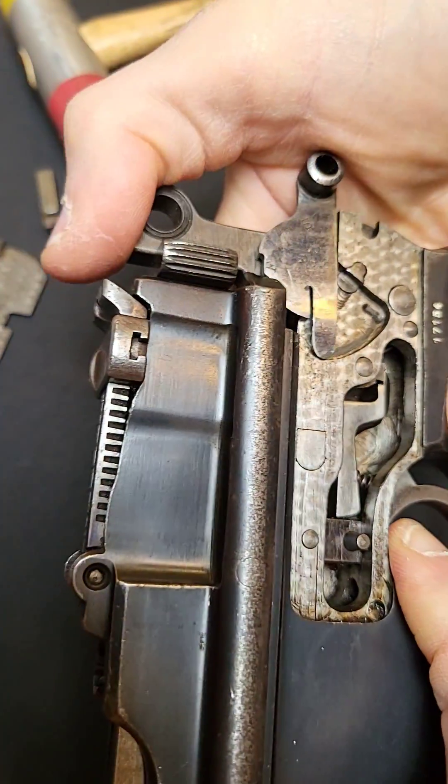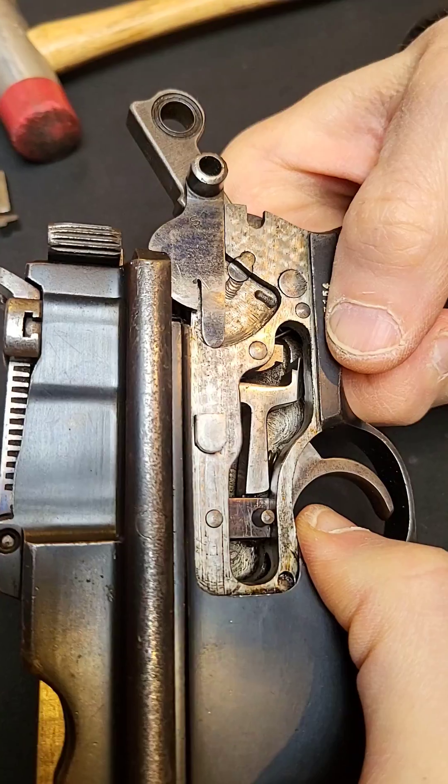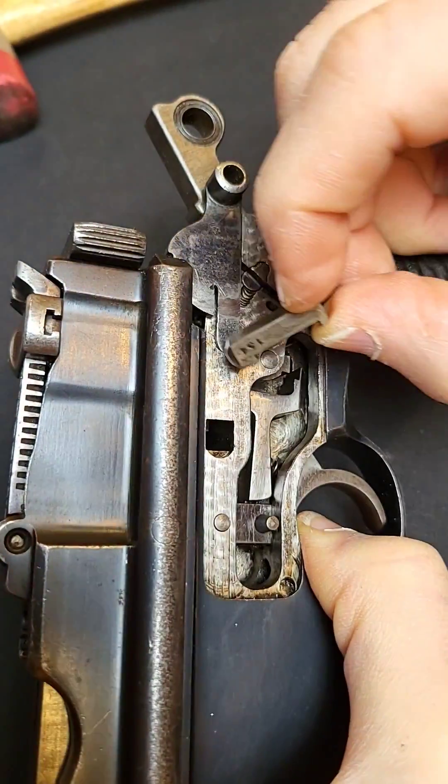Rotate the safety down, cock the hammer, move the frame forward, and with a little pressure you can easily remove this cross piece.